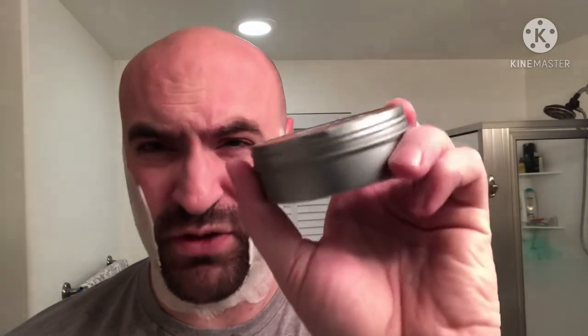The soap I'm using this evening is WSP's Bay Rum. As I mentioned before, this little dent in the tin was there when I bought it — this was bought as a scratch and dent. So I'm not too concerned about that. I bought it when I was at Maggard's, over a year ago now.